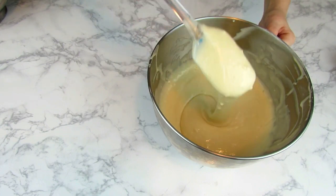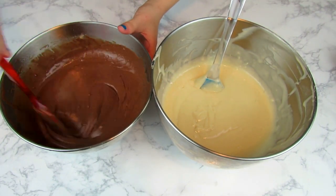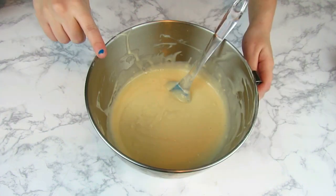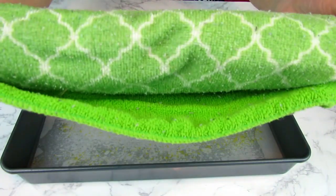I'm using white and chocolate cake mixes, but you can use any cake mixes you want. Whichever one is the runniest, you want to do second. I'm going to use the white cake mix first because it's not quite as runny as the chocolate mix.